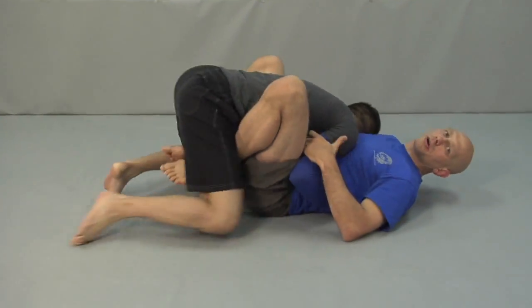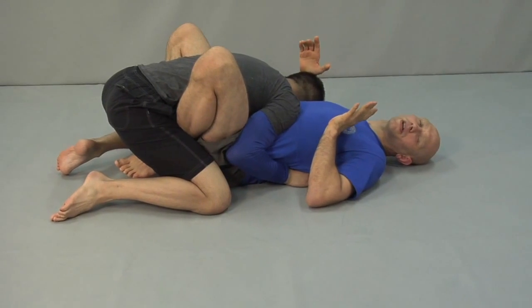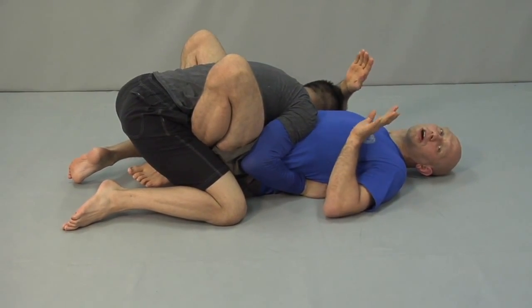Something that's really important when you're doing butterfly guard is to sit up. Don't be flat on your back. Some people are really good at fighting from there, but it's much harder than if you're sitting up.